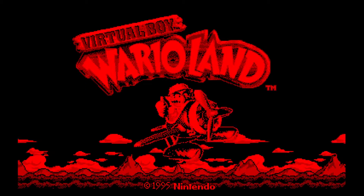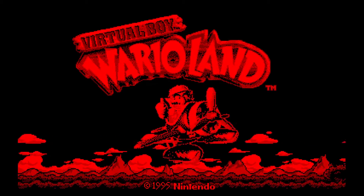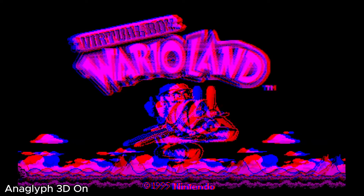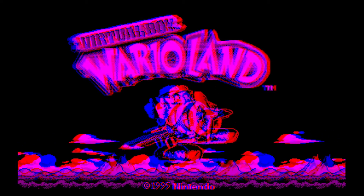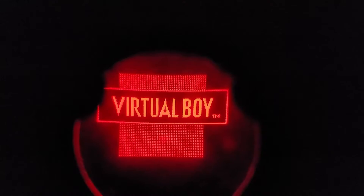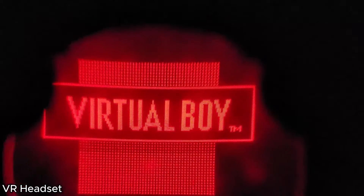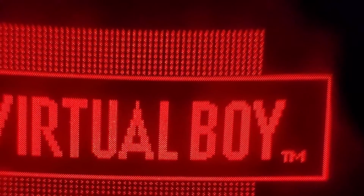Emulators won't give you the same visual experience, as the screen resolution is much higher. Also, the best way to see the 3D graphics is to do anaglyph 3D, and that will completely ruin the red and black visuals. You can add shaders to get close to an LCD display, but it won't be the same thing. And when playing on VR headsets, the visuals will also be very different — you won't get those perfectly square pixels that the original system has.